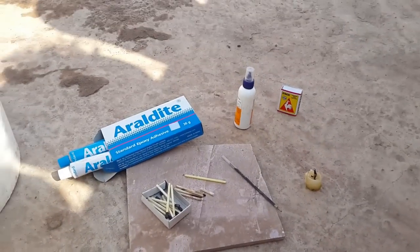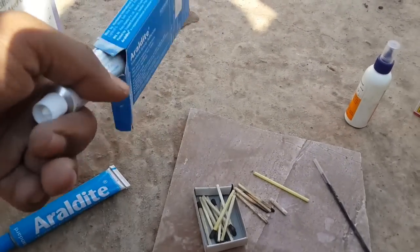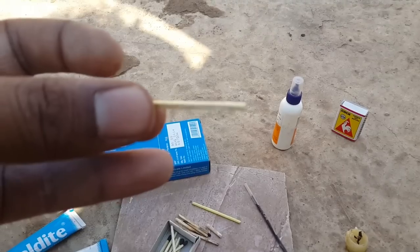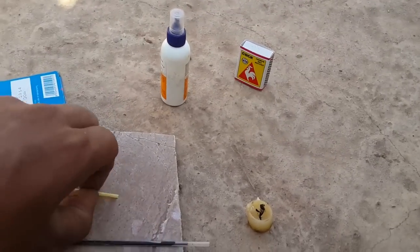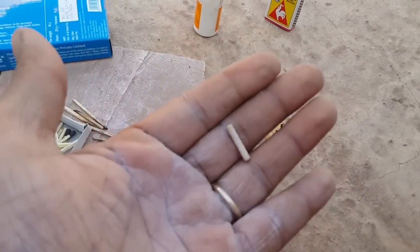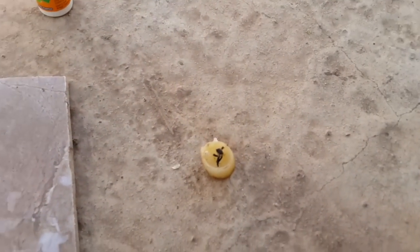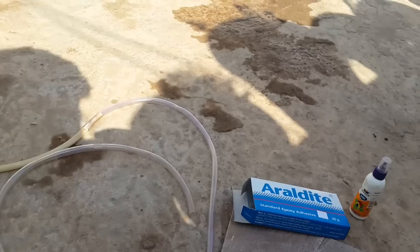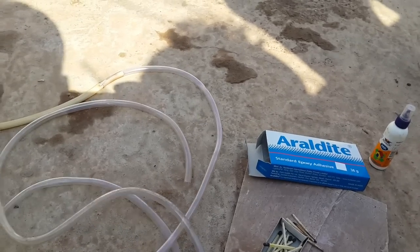These are the instruments required. First, you need araldite — two types of gum — a standard mastix and a wooden mastix. You also need some empty pen refills which you have used and left out. You need a candle to use with the mastix to burn, and finally you need this kind of pipe or tube, which will be easily available at all hardware shops at very low cost.